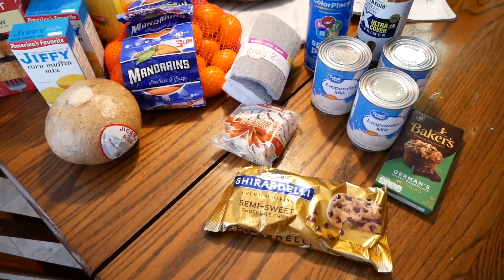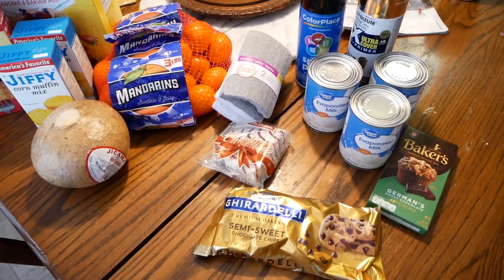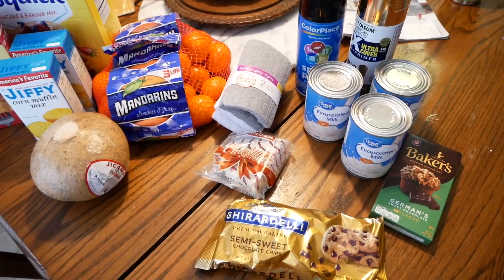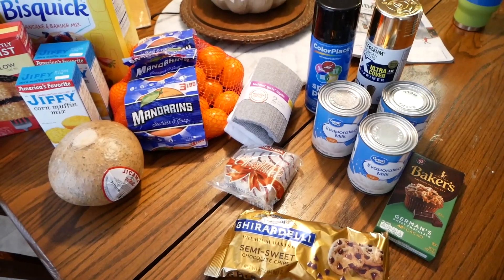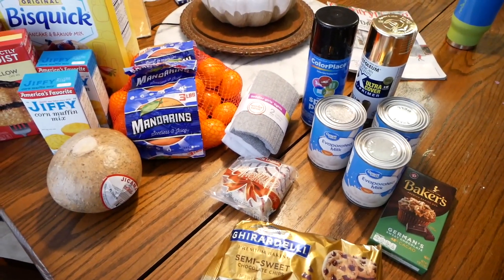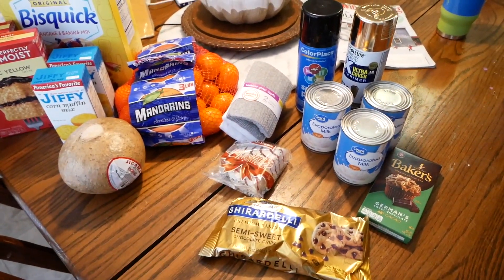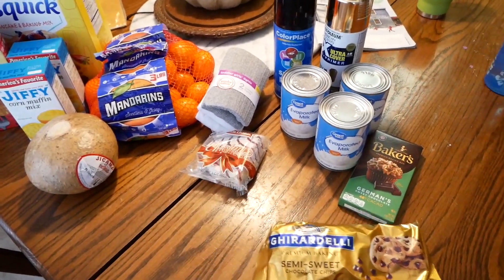We are back. We went to the thrift store and dropped some things off and also purchased two things — I'll show you those. We went to the bank drive-thru and then we went to Walmart. Here's the Walmart haul — these are all things that either I can't get at Aldi or I like better at Walmart.